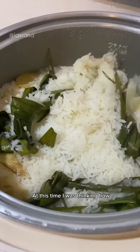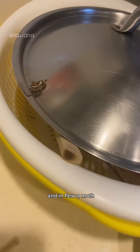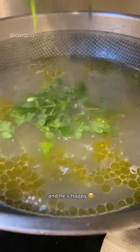At this time, I was thinking how I hadn't made chicken rice for 3 years and how Mr. Rana would have loved this meal, and in flew a moth. I knew this was a sign from him to tell me he knows what's going on and he's happy.